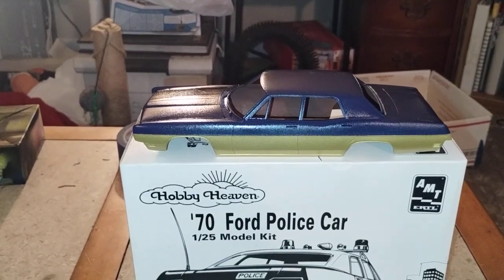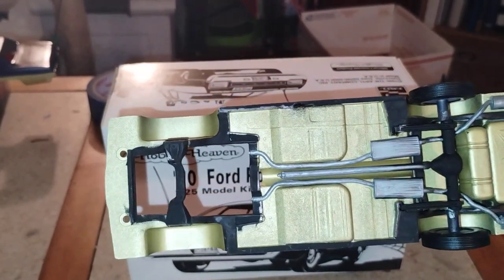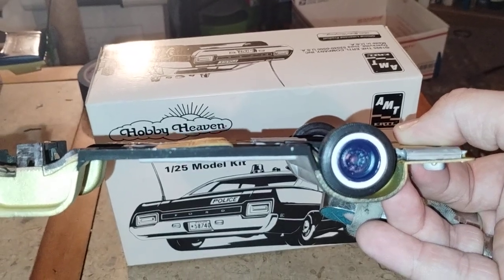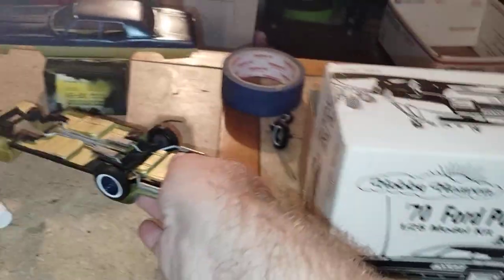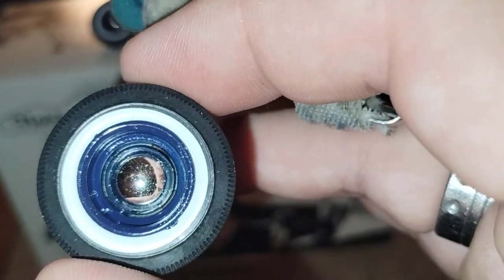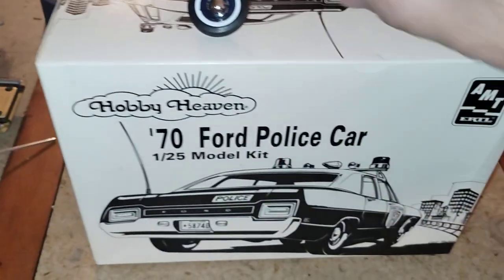Got the frame done in gold leaf as well, and swapped the tires out with another kit. We got a nice whitewall tire on there now. I'm trying to untape it — these are the hubcaps I'm going with, like a mini baby moon.